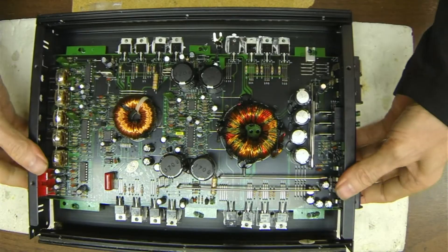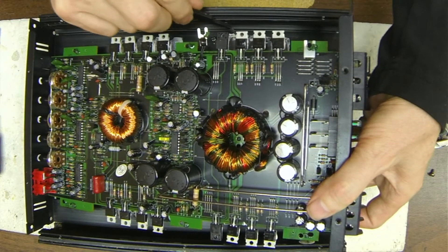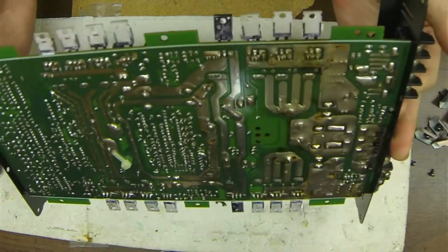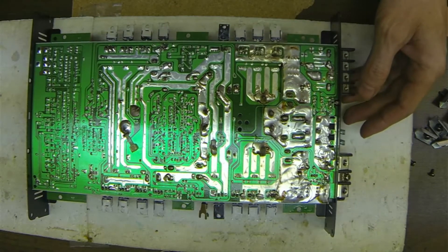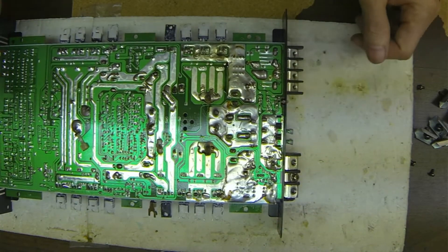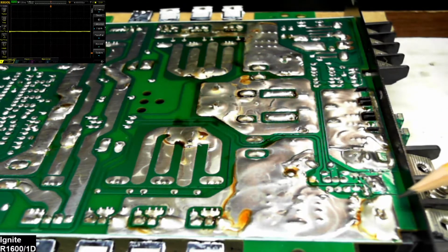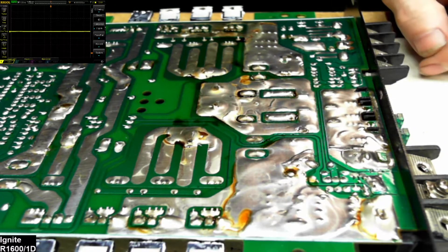Let's get this board right out of the heat sink. Make sure the micas stay with the heat sink and we'll move on with the board repair. Here's the underside — sorry for the lighting and glare, I'm still working on perfecting these issues. So we have the power terminal here. As you can see, it got so hot the solder actually melted and the terminal fell out. I will pull that terminal out and put a new one in.